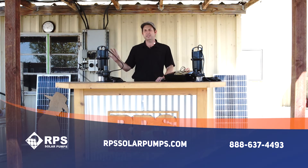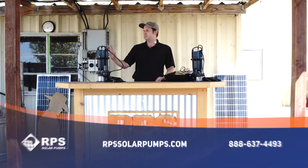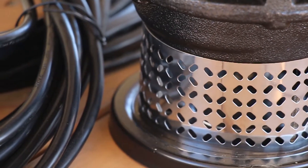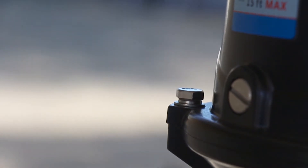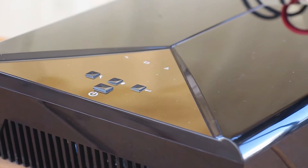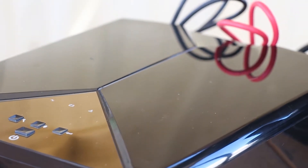Today I want to tell you about our gridless sump pump systems. This is Mike with RPS Solar Pumps, and this pump in this system is based upon our tankless pressure pump system that provides constant pressure to your household or other off-grid needs where you need to produce pressurized water. We've taken that system and redesigned it into a submersible sump pump.